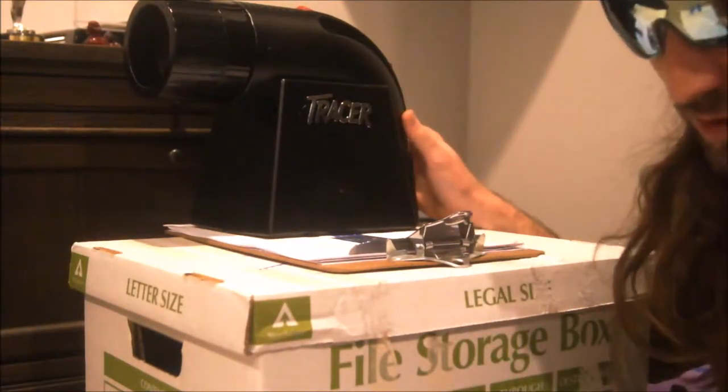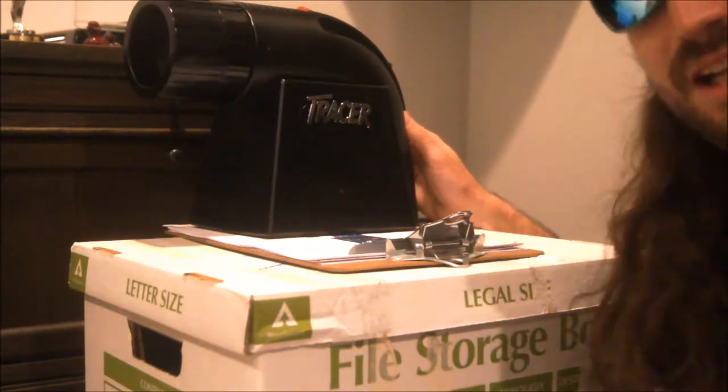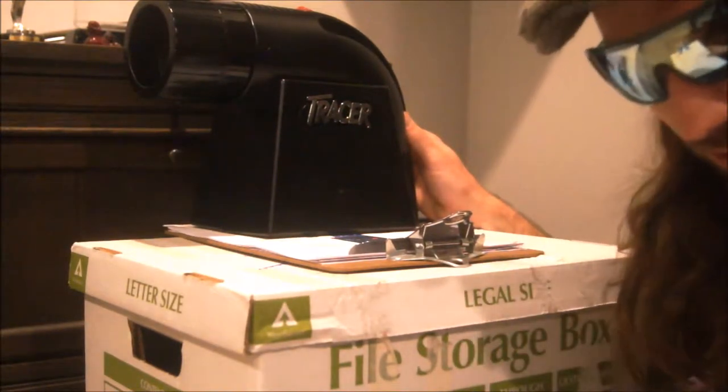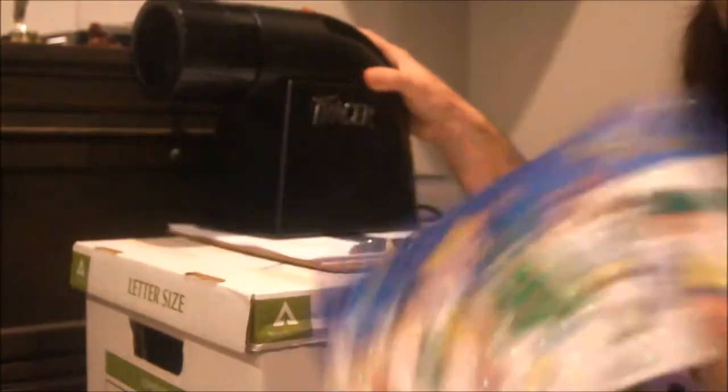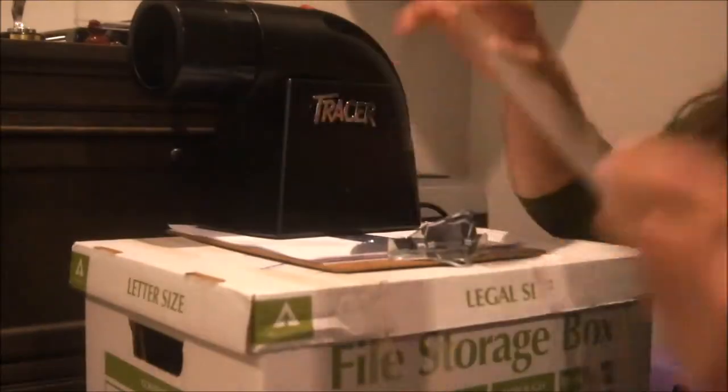This is a Tracer brand opaque projector that I bought from an art store for around $80. It's different from an overhead projector, if you remember those, in that it can project images which are not transparent. That's going to be good for us here because I need to project this greeting card. I know that I want the images to be about 3 feet high in our final project, so I've situated the opaque projector and the plywood over there for our purposes.